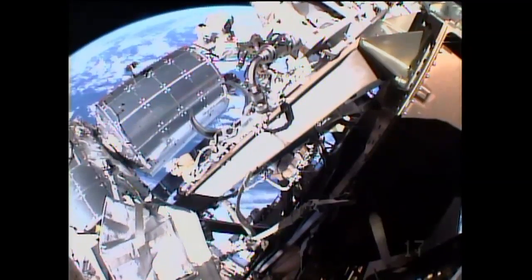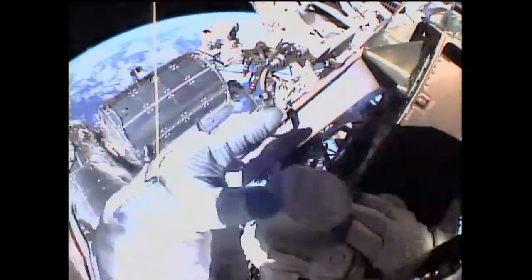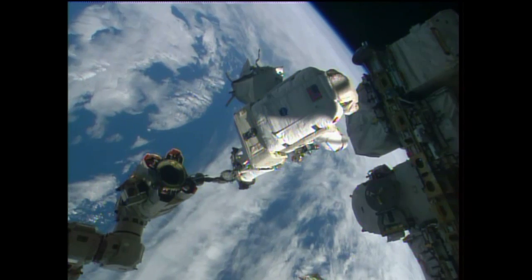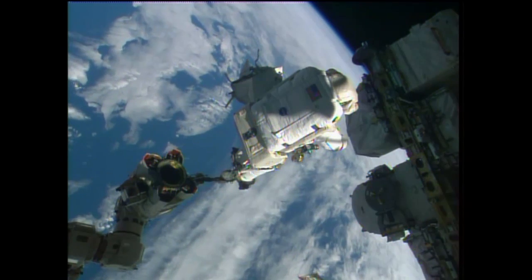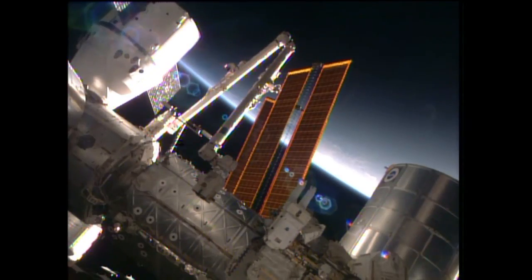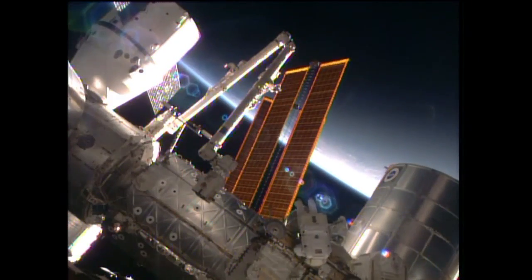Reid Wiseman in place now over at the mobile transporter, getting ready to install the relay assembly. We have the bag right on the dead face. I'm showing about a meter and a half — do you agree? We had a quick view of the Dragon spacecraft there — you can see it on the top left corner. Right next to it, the robotic arm in its park position.